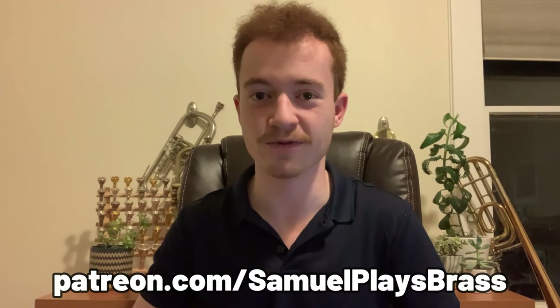Quick interjection: I haven't been talking enough about my Patreon page at patreon.com/samuelplaysbrass. There's a variety of reward tiers for fairly low prices, so if you've got a couple of bucks and want to support the creation of bigger and better content, once again that's patreon.com/samuelplaysbrass. Back to the video.